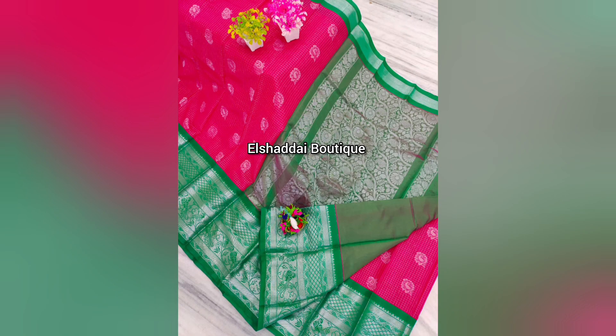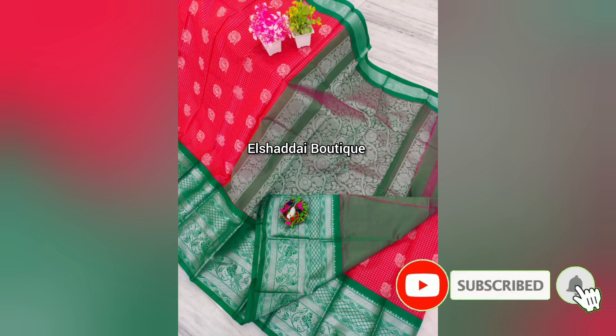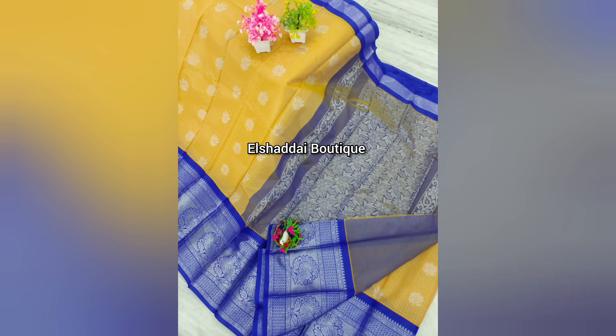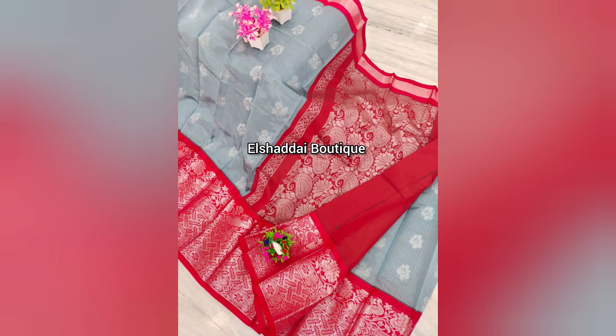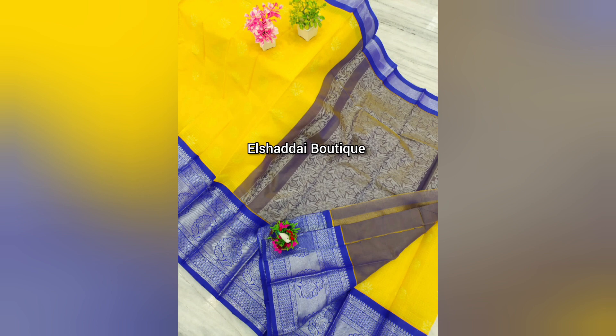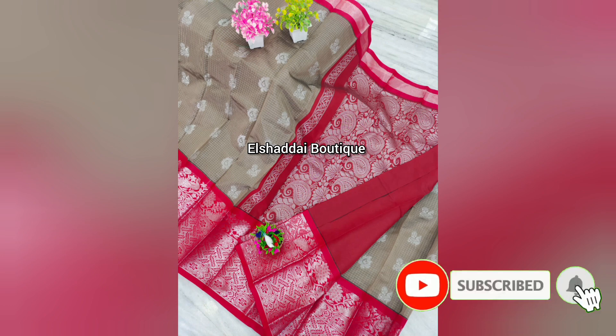This dress is very big as it should be. With a plain dress, you can also use a combination. The pattern features unique color combinations, with many colors and different options. We have design options for you to choose from. If you are interested in this collection, you can contact us on the WhatsApp link in the description. Please like, share, and subscribe, and click on the bell icon for all notifications.